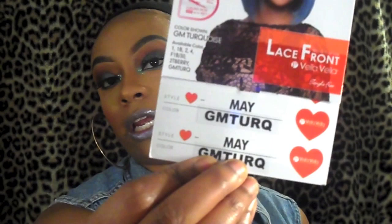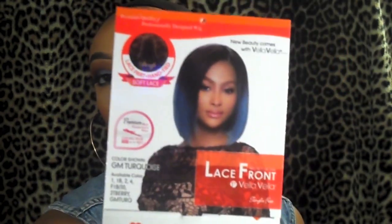Hey my queens, welcome back to my channel! I'm here with another wig show and tell. This one is going to be on the Sensationnel Vella wig — it's called 'May This' in the color GM Turk, so like turquoise. Here's what it looks like on the model. It has soft parts, hand tied, and soft lace, and you can also put heat on this unit up to 400 degrees.